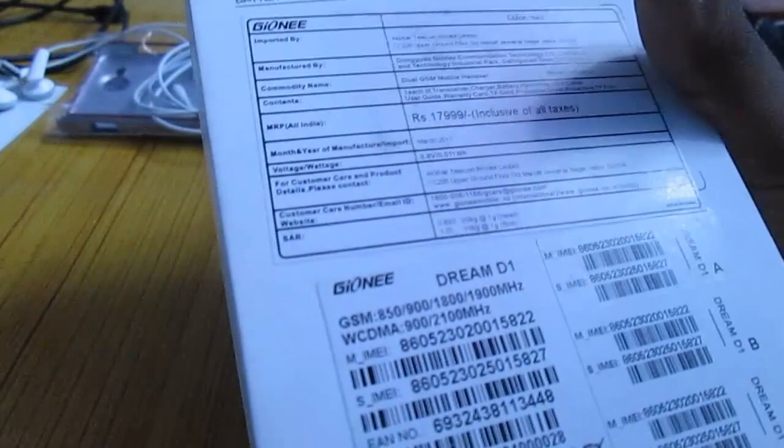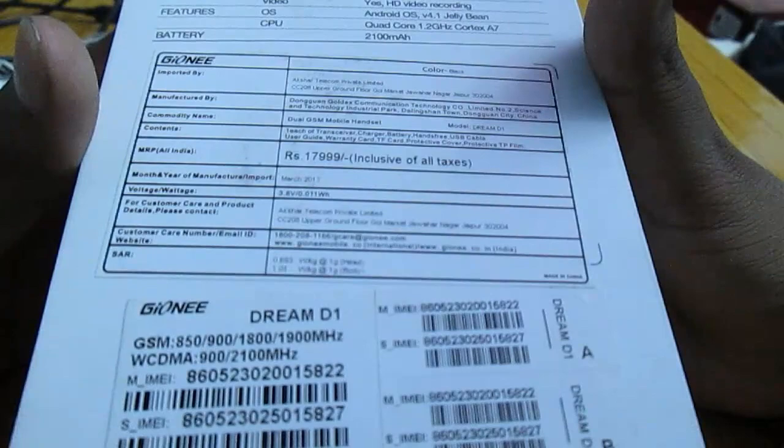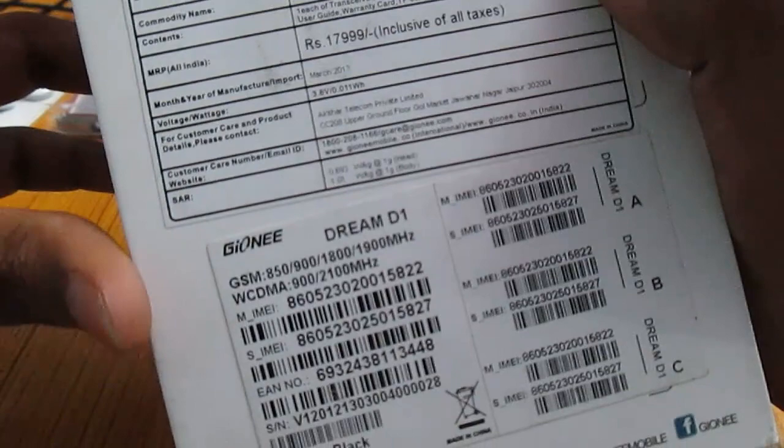This phone is powered by a 1.2 GHz quad-core processor based on the A7 chipset. The processor is a MediaTek MT6589 chipset. It comes with 1 GB of RAM and 4 GB of internal storage.